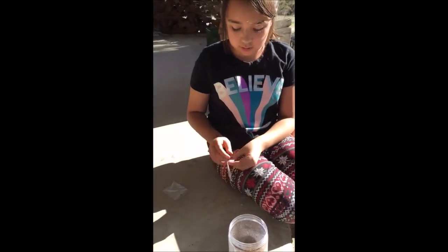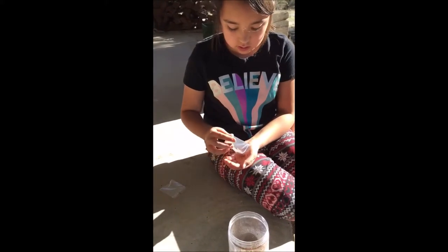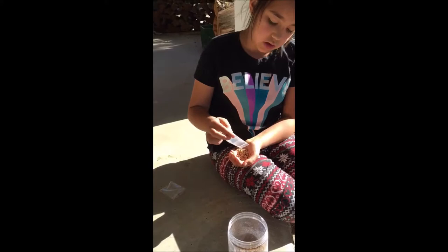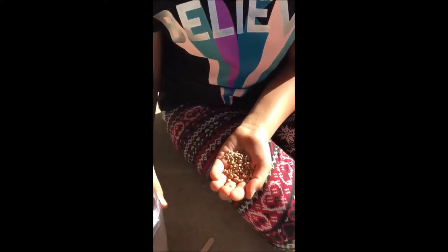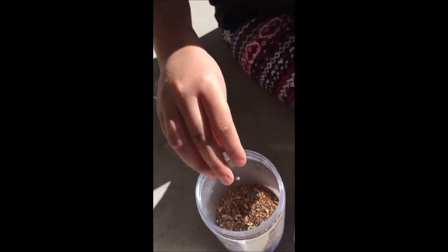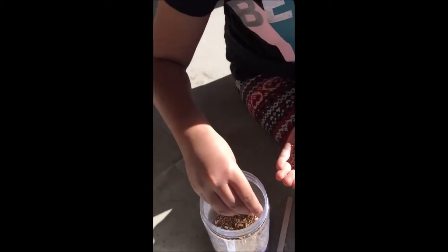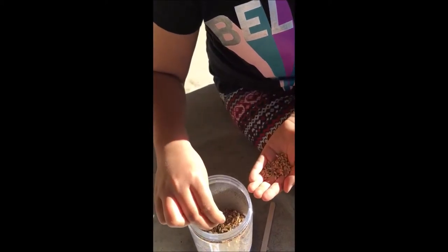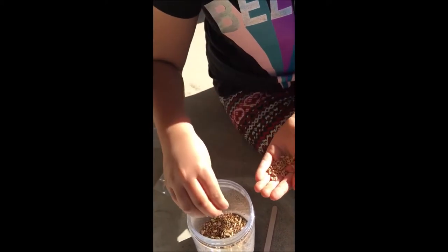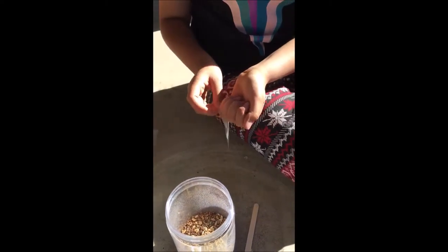Now I'm gonna add these wheat grass seeds. These ones are a little bit more bigger. That's probably about enough. I don't want to add any more.